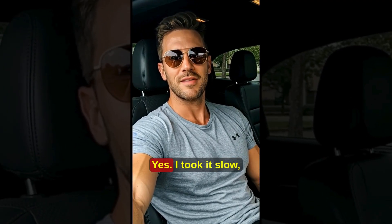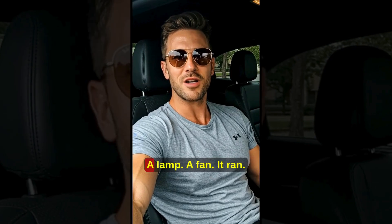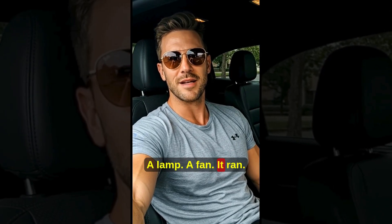Did you really build it yourself? Yes. I took it slow, followed the diagrams, and started with small loads — a lamp, a fan. It ran.